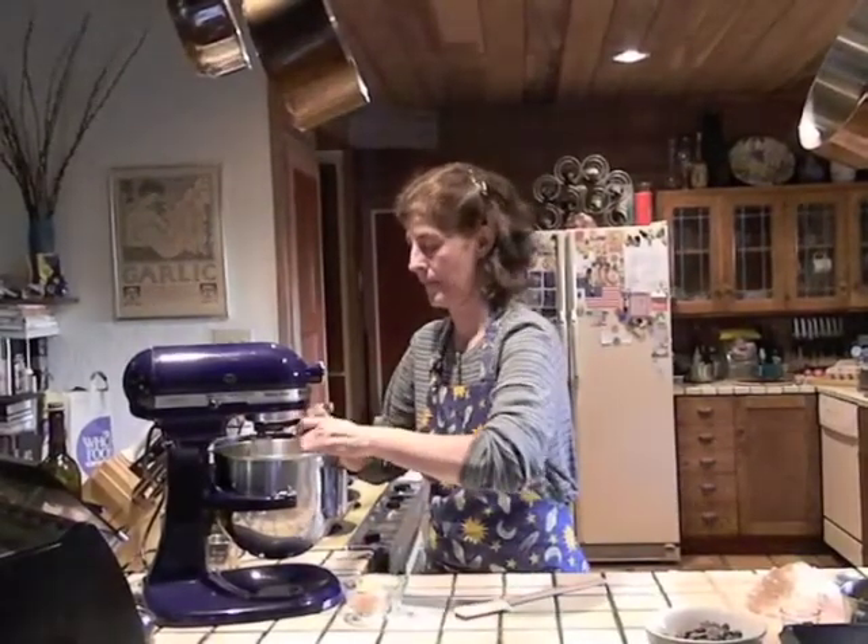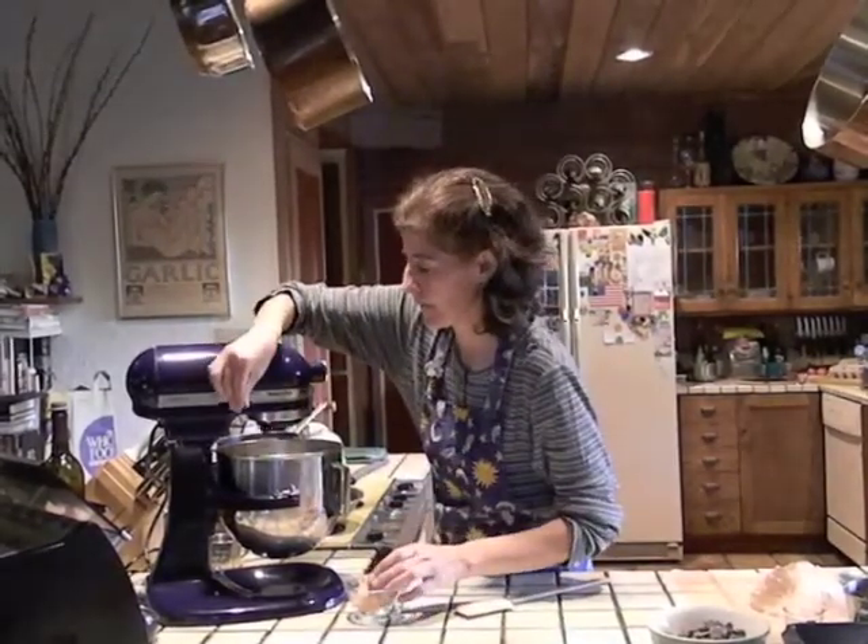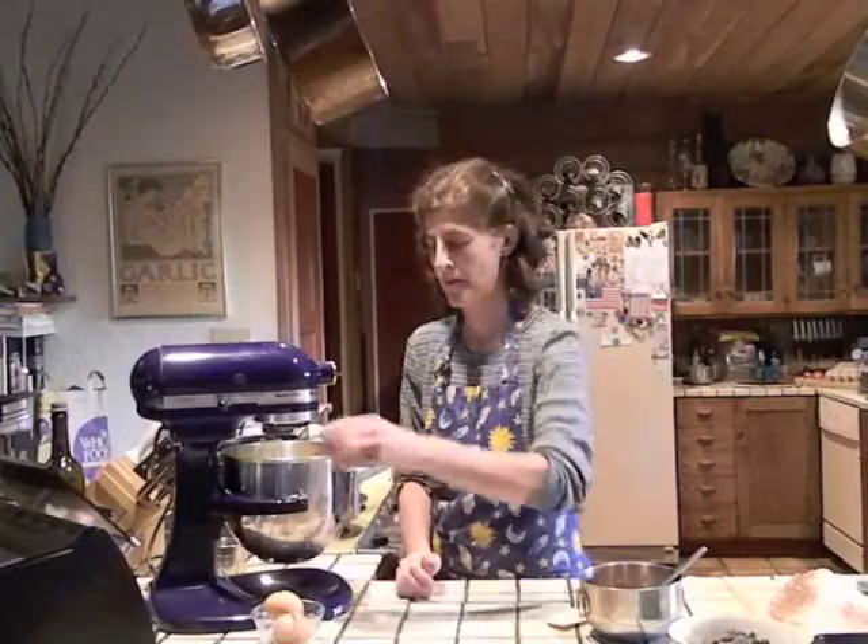Add two eggs one at a time, blending them well after each addition. Next blend in one and a half teaspoons of vanilla extract.